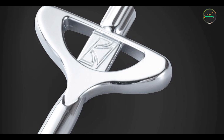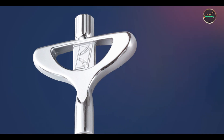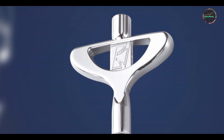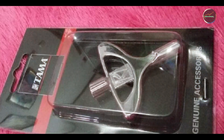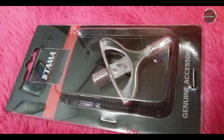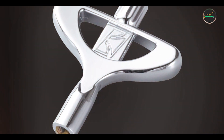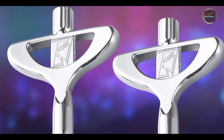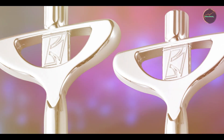There you have it — our roundup of the top five drum tuning keys to help you achieve the perfect drum sound. Whether you're a seasoned pro or just starting out, having the right tuning key can make all the difference in your drumming experience. Which tuning key caught your attention? Let us know in the comments below, and don't forget to like, share, and subscribe for more drumming tips and gear reviews. Stay tuned for our next video where we explore more essential tools for drummers. Until then, keep rocking those beats and keep those drums finely tuned!